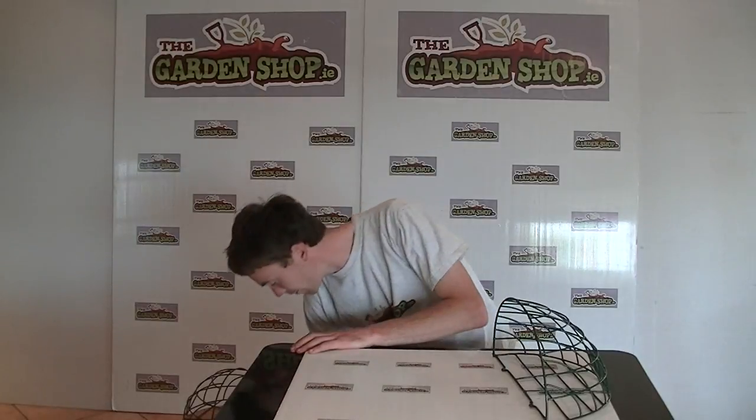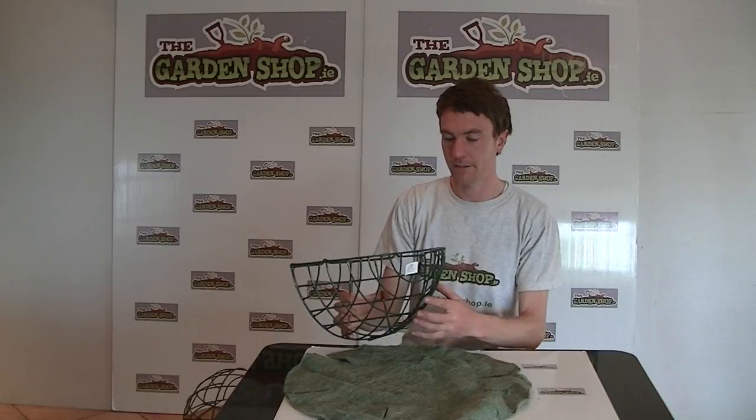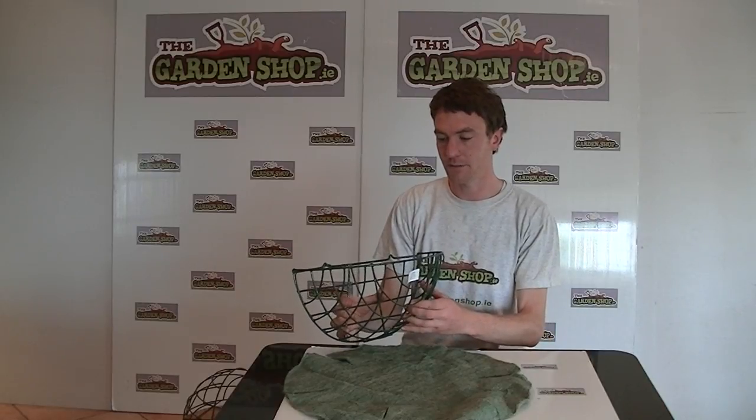If you're going to go with a 16 inch basket, we recommend using a 16 inch moss liner such as this here, and you place the moss liner inside the basket and then just cut the moss liner to size. This is the 16 inch wall basket and it's available on the Garnshop.ie.